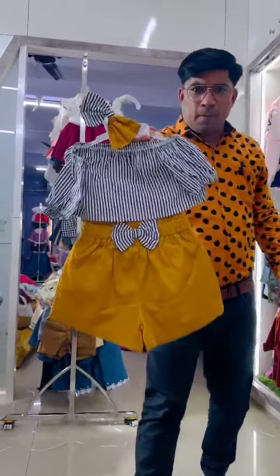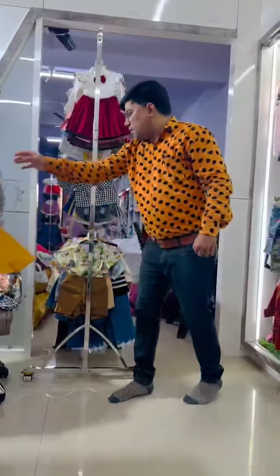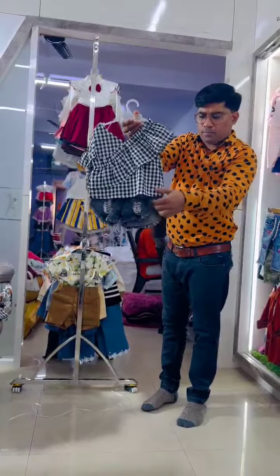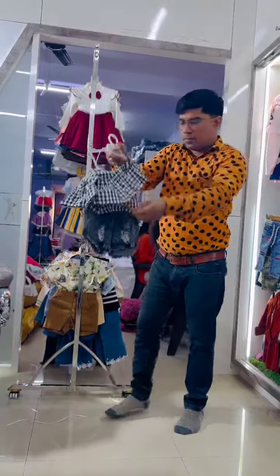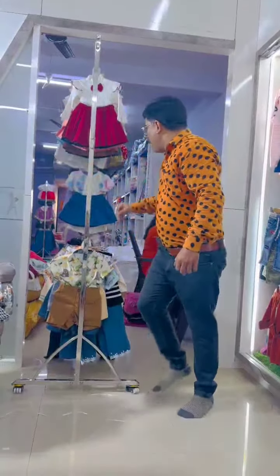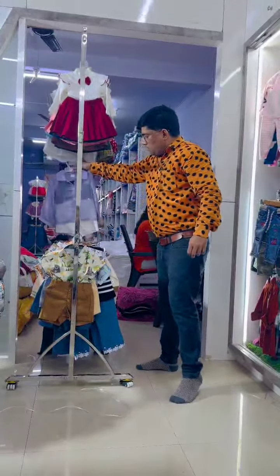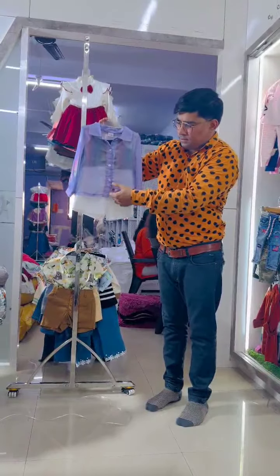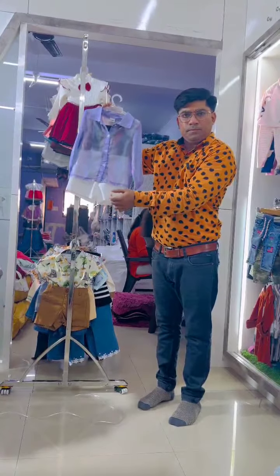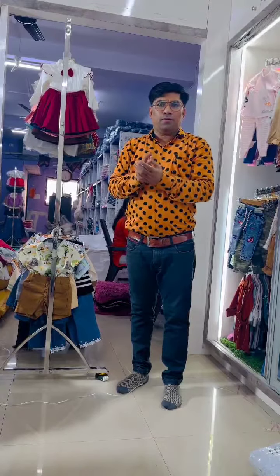Just see the quality — cotton and denim, good quality denim. It's a 3D set: top, bottom and inner. Good quality, no worry. So viewers, if you need to buy, very good quality and affordable price — you can book from us. Thank you.